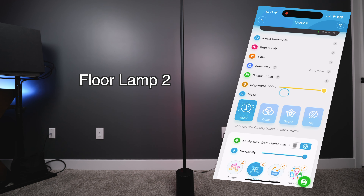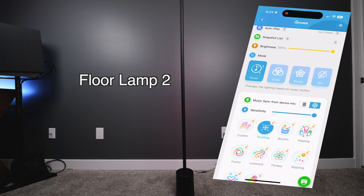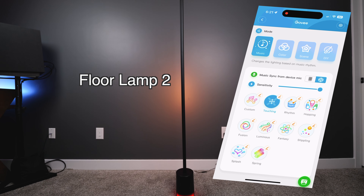For most people, the Govee Floor Lamp 2 is a better buy than the Floor Lamp Pro because you will save a little bit of money. Most people who are into smart home ecosystems already have their own individual speakers to play music from. The speaker sounds great on the Floor Lamp Pro, but I don't really feel like connecting my phone to Bluetooth every time I want to use it — I'd much rather just use one of my HomePods.